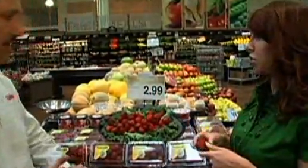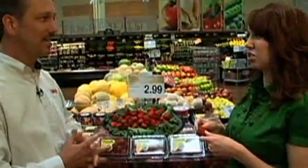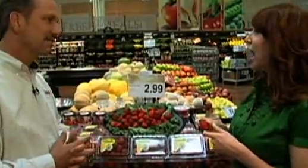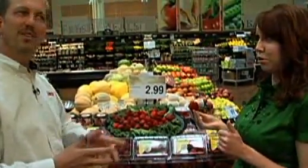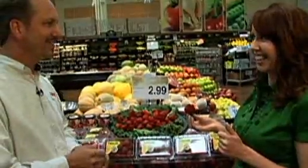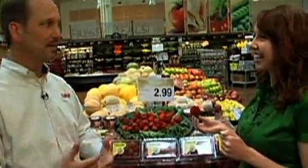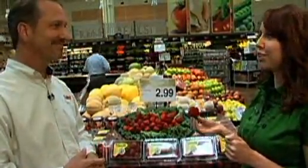You can store strawberries in the fridge for three, four, five, even six days, but you definitely don't want to stretch it beyond six or seven days. And when in doubt, if you have any questions, ask your local produce manager — they're the experts in the field. They know what's coming in local and what's good right then and there.